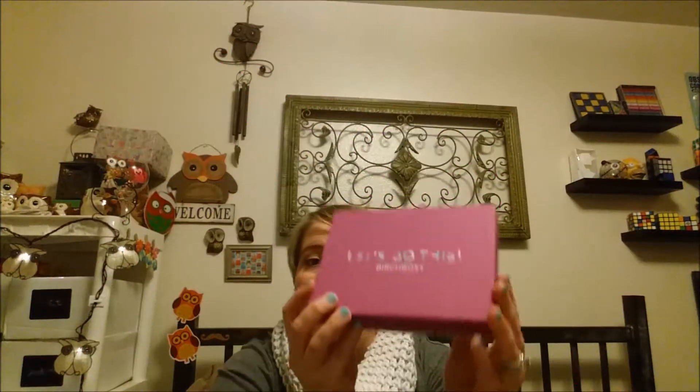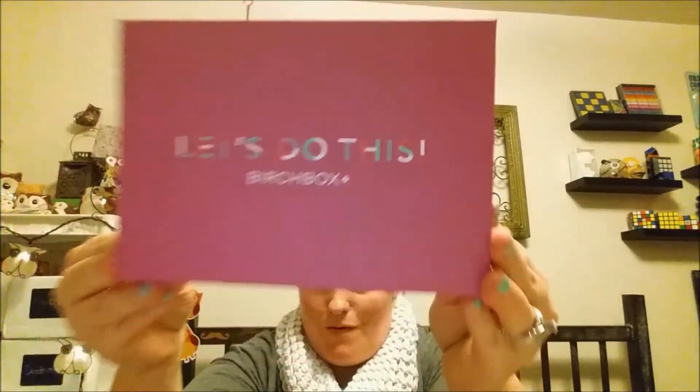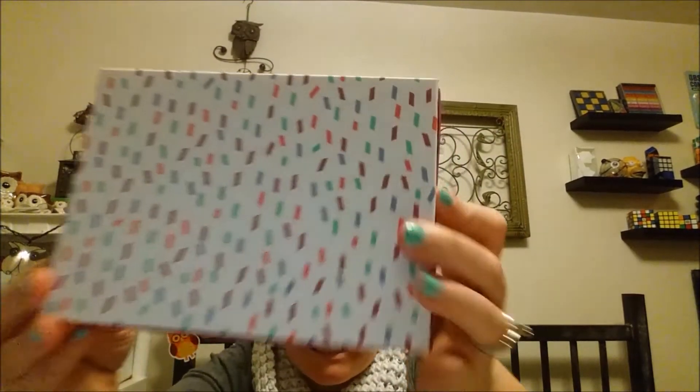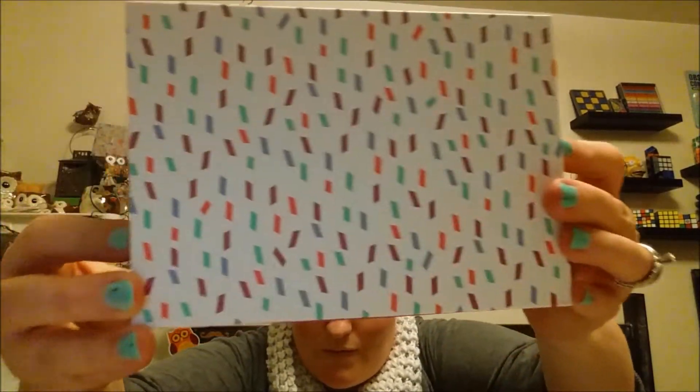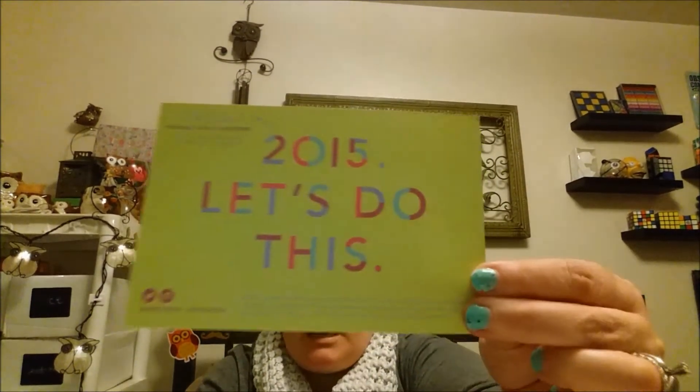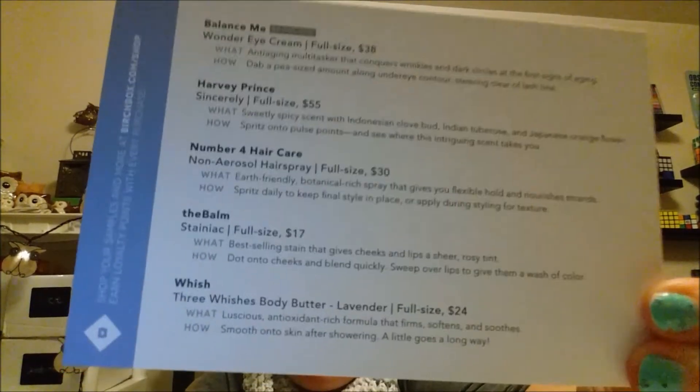Hey guys! Coming to you tonight because it's Birchbox time! Isn't this box so cute? Let's do this! This is so cute on the back. Okay, here we go! The theme this month is 'Let's Do This,' and here is all my info on the back for everything I got. Alright, let's dig in.